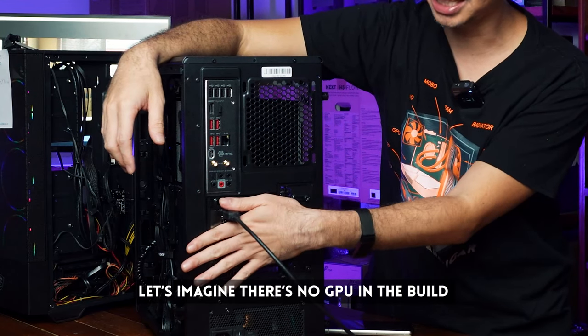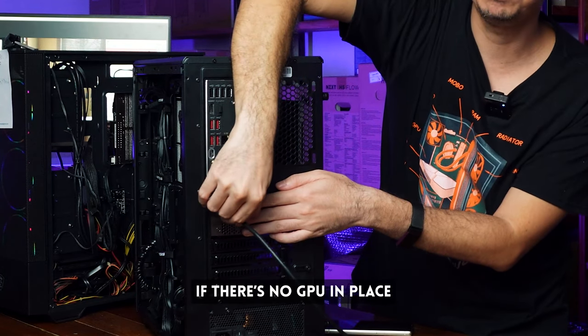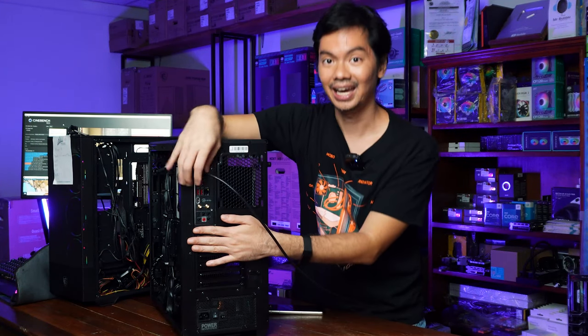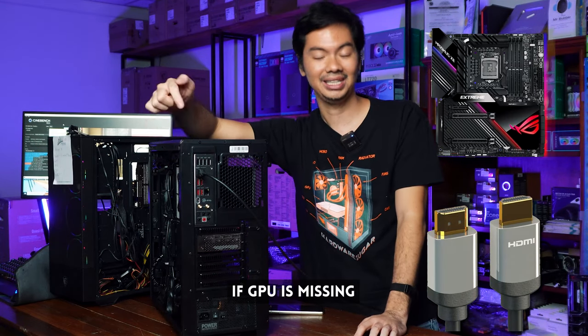Now let's imagine it doesn't have a GPU. The panels are back in place, you don't have a GPU — plug your monitor into your motherboard. Use the HDMI port on the motherboard and hopefully you should have display. Long story short: if you have a GPU, it should go into the GPU. If you don't have a GPU, plug it into the motherboard.